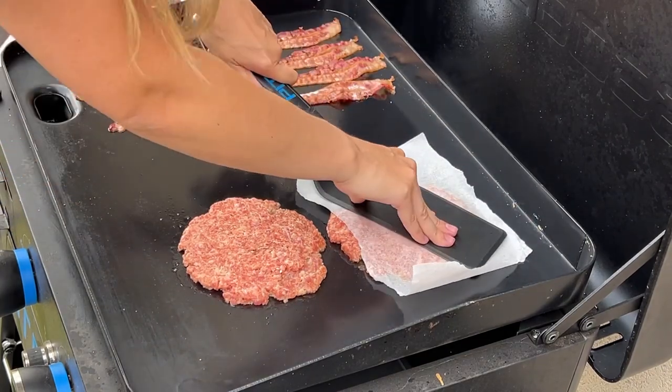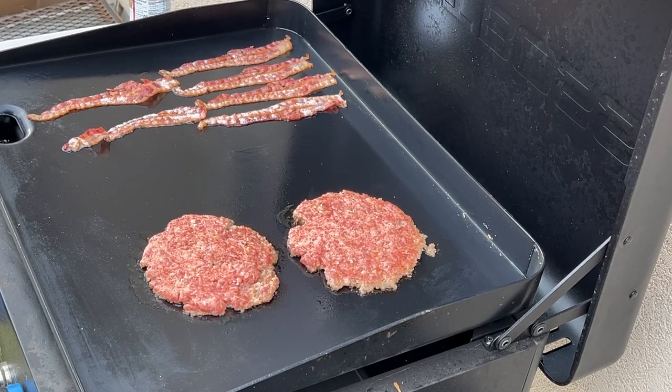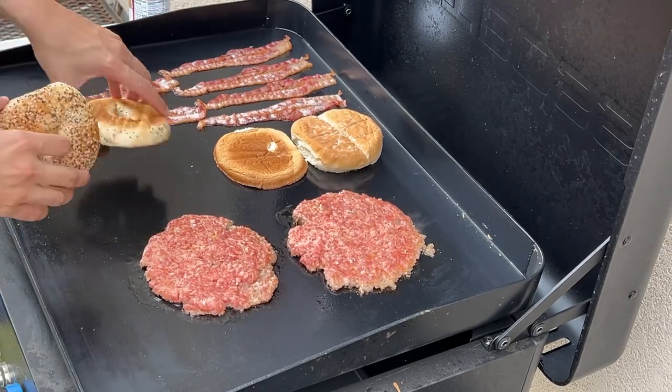Alright, that looks good. I'm going to start toasting our buns — I've got a bun here and I've also got an everything bagel. I want to see which one I like best.